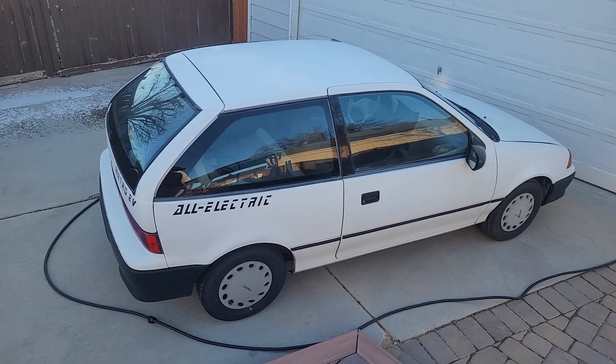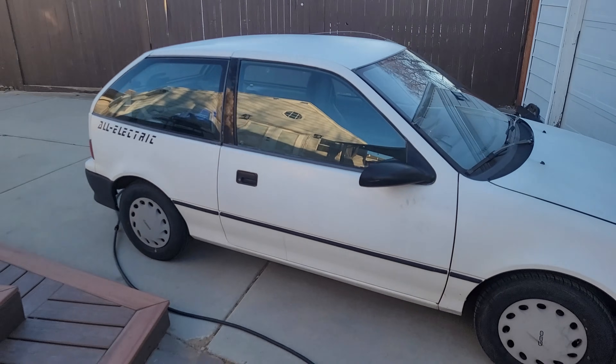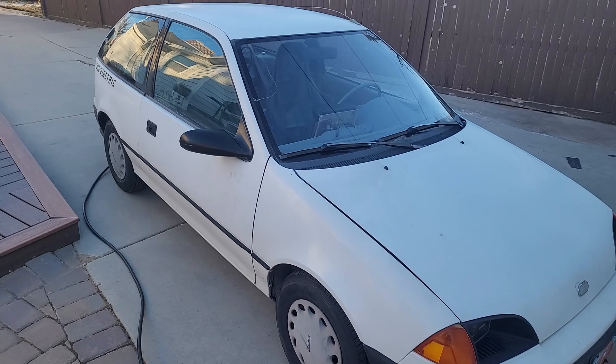This is my EV converted 1994 GeoMetro. In this video I'm going to do a quick walk around and show you all the components, how it was converted to EV and how it works.